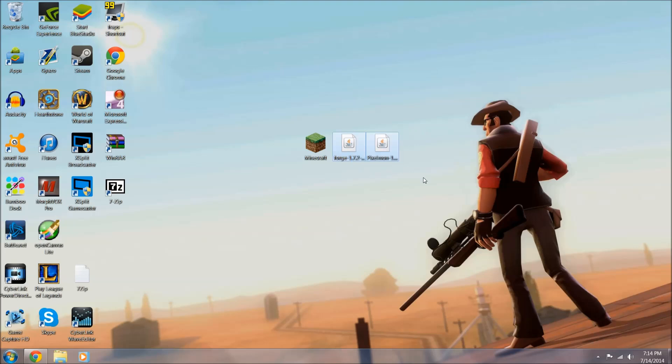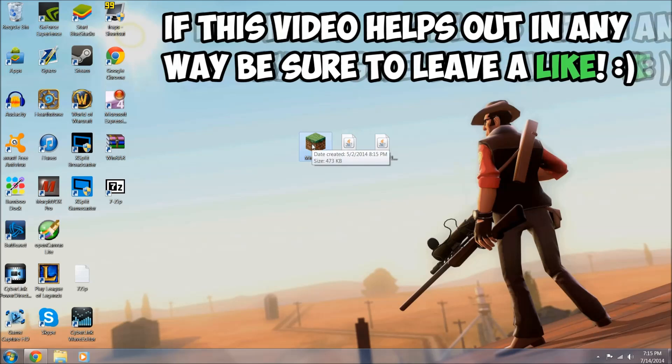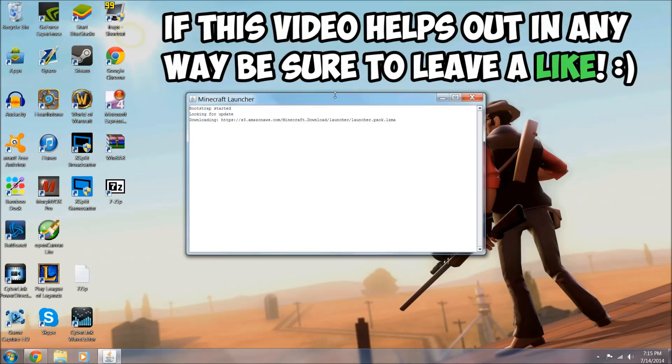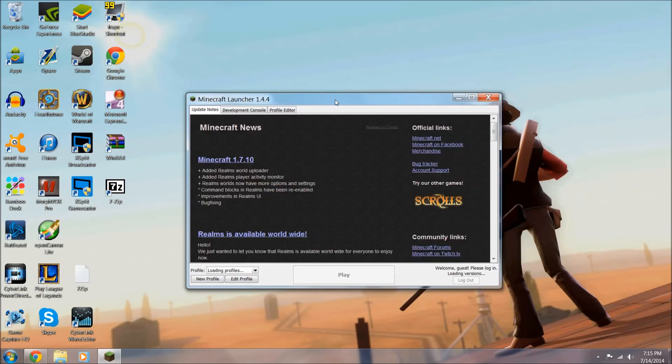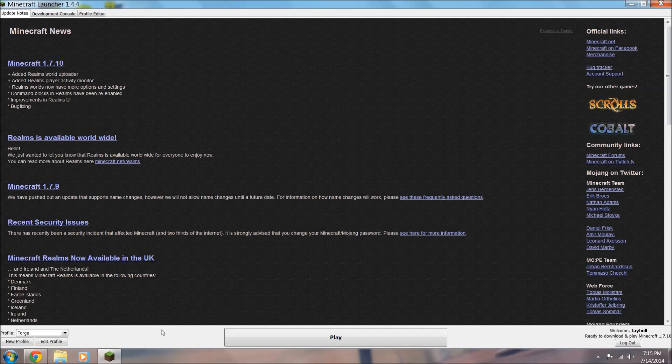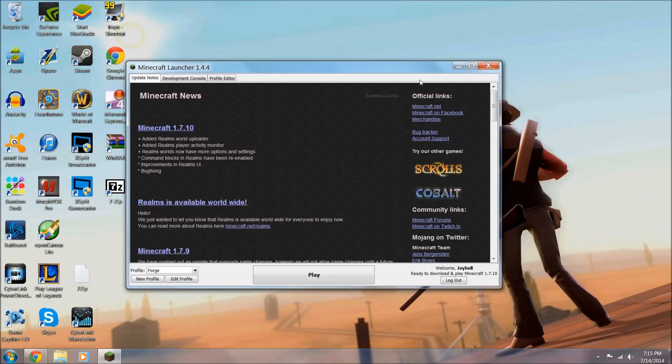The only thing you're going to need are these two files - that's honestly all you need. The very first thing you want to do is open up your Minecraft and run Minecraft version 1.7.2, because that's the version we're going to be installing Forge on. I already have Forge installed - see down the bottom left here how it says Forge?